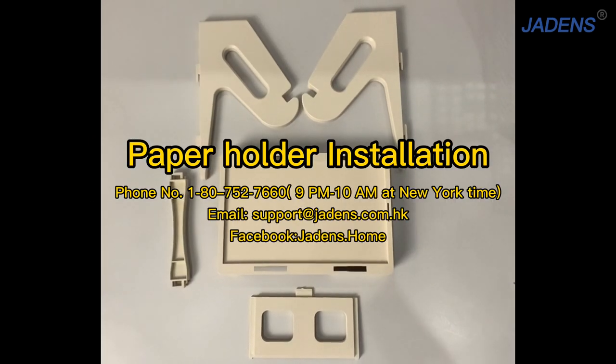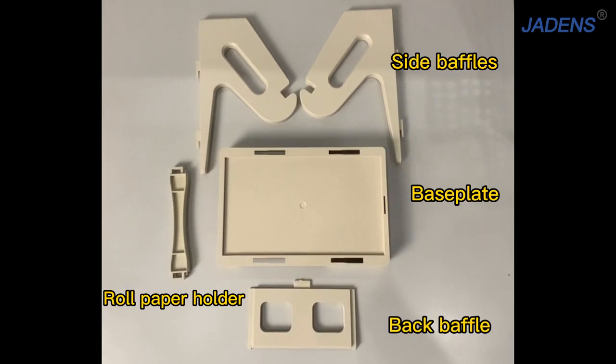This is paper holder installation. There are four components included: side baffles, base plate, raw paper holder, and back baffle.